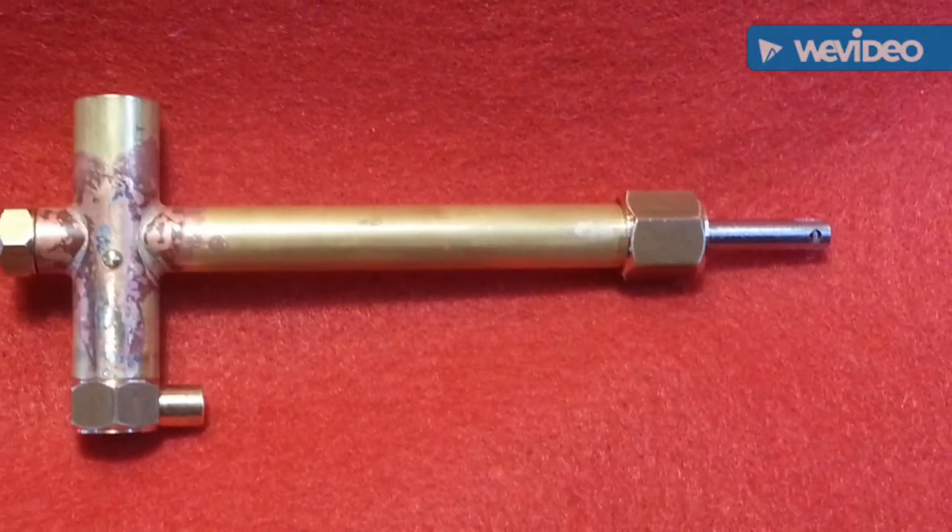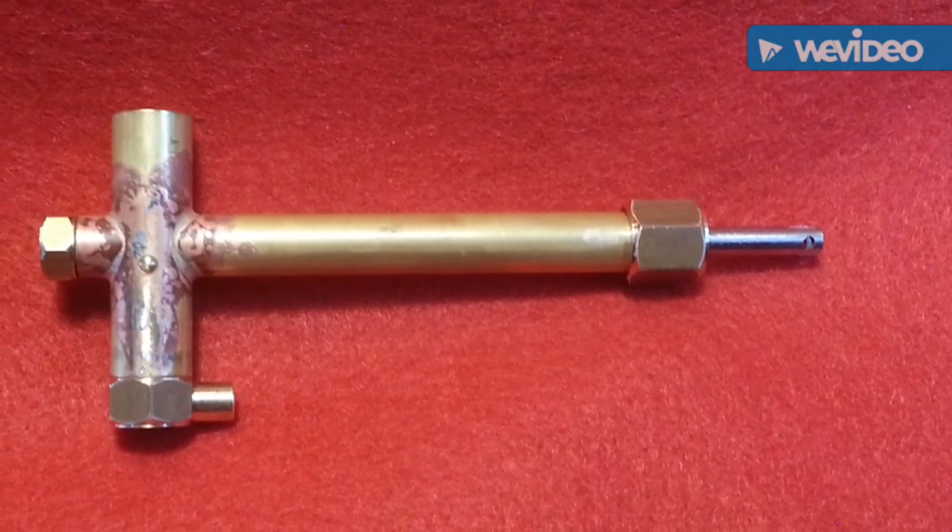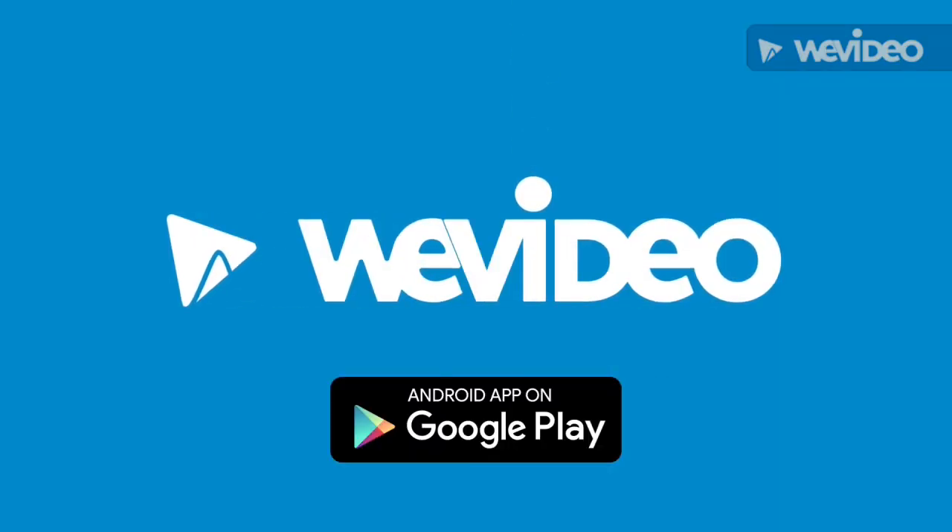Pump finished with a borrowed pump ramp.